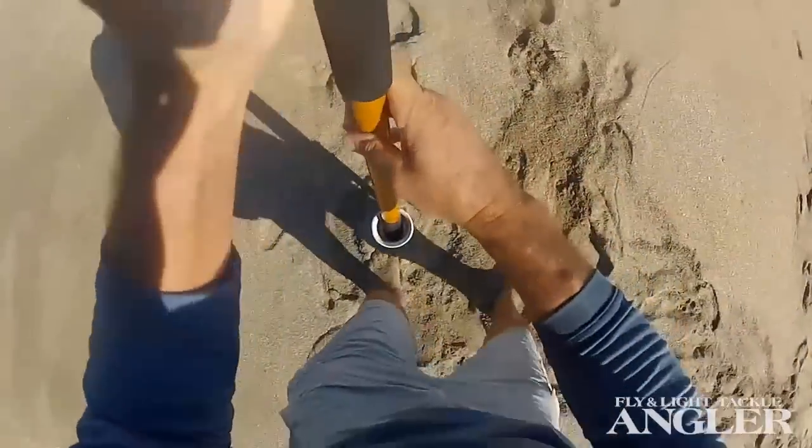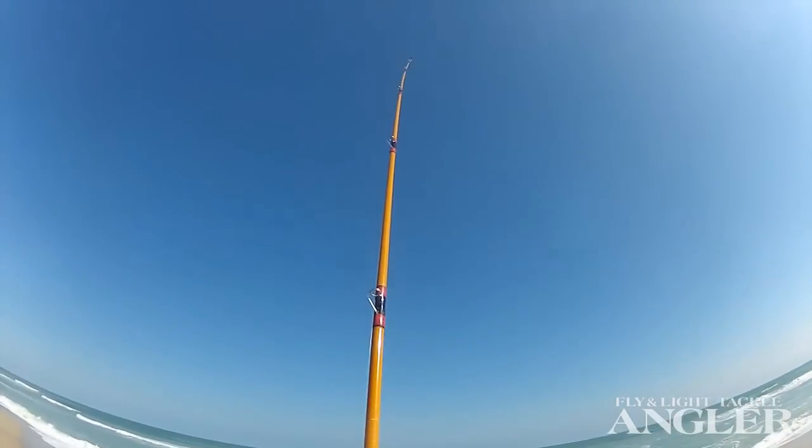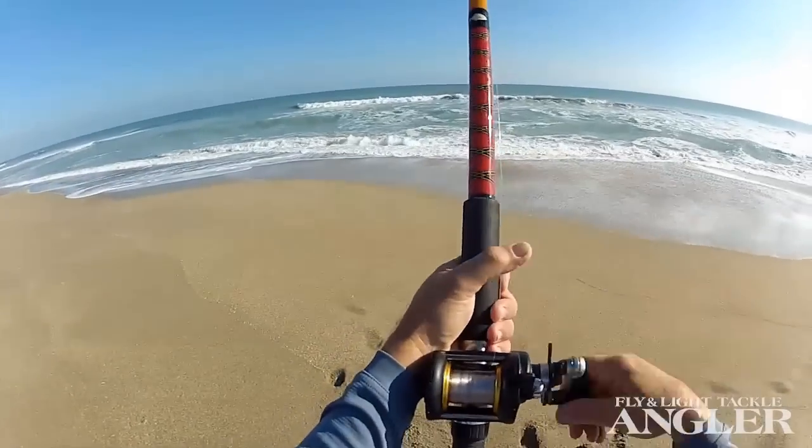Put it in the spike. Put a nice bend in the rod. When it comes time to check the bait or reel in the fish...